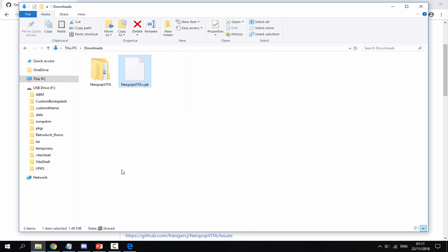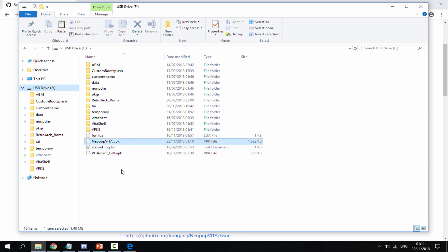Next, take the VPK and drag and drop it onto the root of your PlayStation Vita. Wait for it to copy across and that's it — we are now done with the PC.